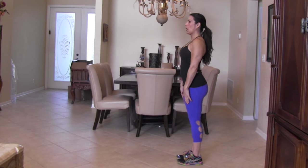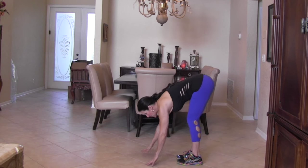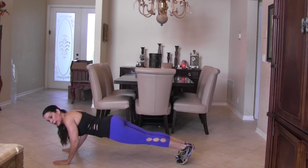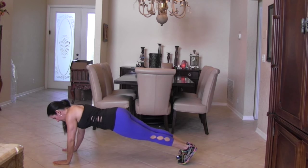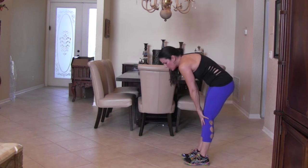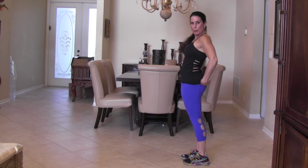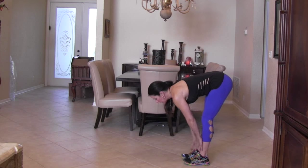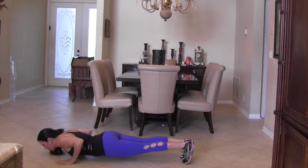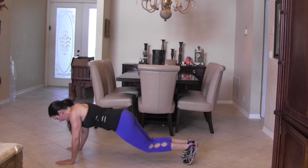We're going to stand nice and tall, slide our hands down our legs, walk it out, and if you're strong enough, do a push-up here — if not, just stay there. Then we're going to walk it back up and slowly slide those hands up. And if you want to add in that push-up, you can always drop down to your knees too.